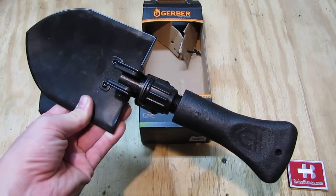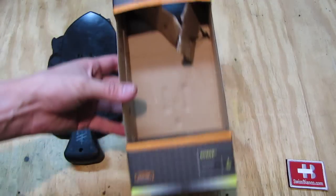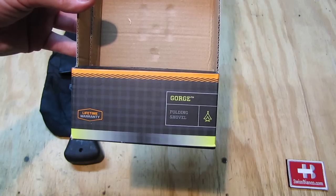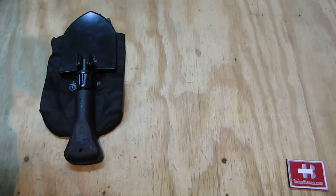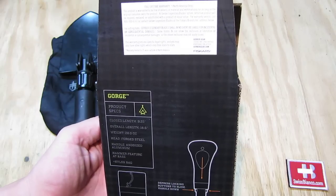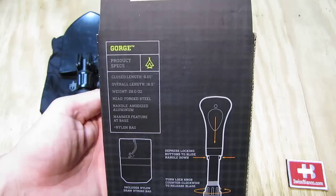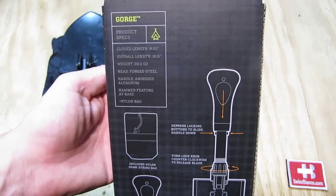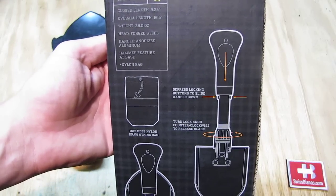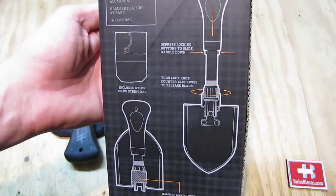Hello, my name is Swiss Bianco. In this video I will talk about the Gerber outdoor shovel — the Gorge. The item is packaged in a box showing the lifetime warranty and the Gorge folding shovel name. Specs listed include a closed length of 9.25 inches, overall length of 16.5 inches, forged steel head, anodized aluminum handle, a hammer feature at the base, and a nylon bag included.